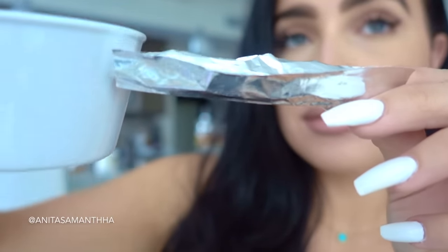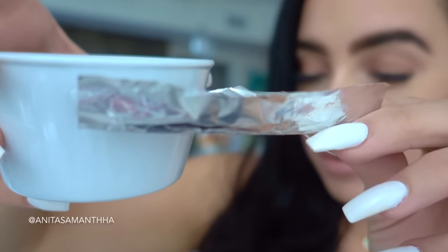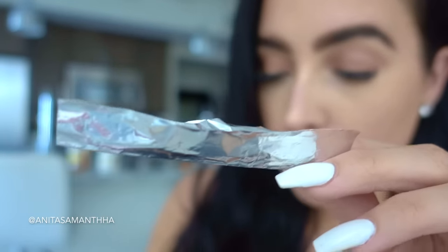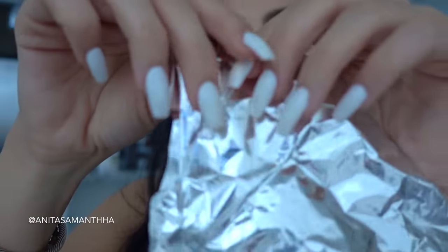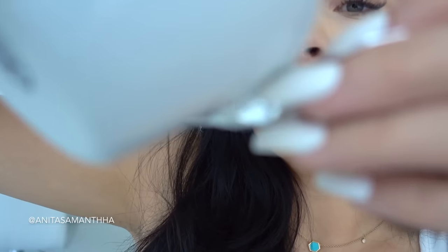Once you fold it in half, that is where we're going to place our mixture. Hold it upright and pour the mixture in — you want to do this over a towel, paper towel, or sink because it does get a little bit messy. Then carefully apply it into your mouth on your teeth. Push the foil into your teeth and wrap it around the back end as well, because we have so much plaque and buildup on the backside of our teeth, so you really want to make sure you cover all your bases.